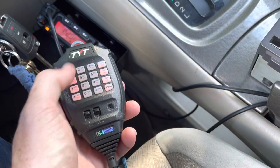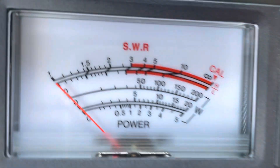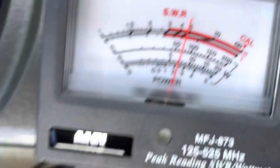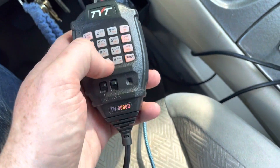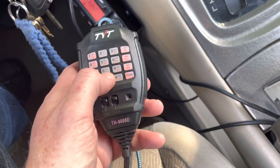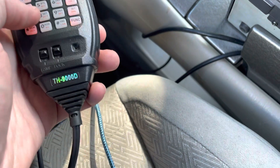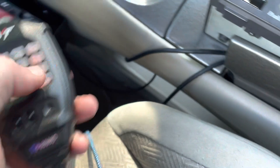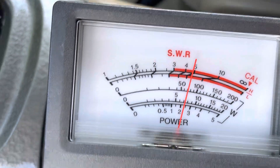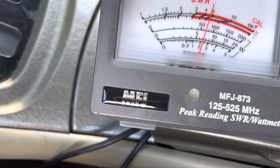That's 1.4 SWR — not too bad. 148.000 — 70 watts. 144 MHz — 60 watts. That's pretty good. 70 watts, 70 watts. And this is done with the engine running.